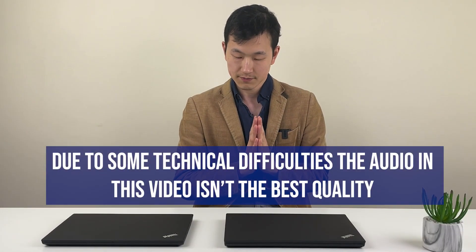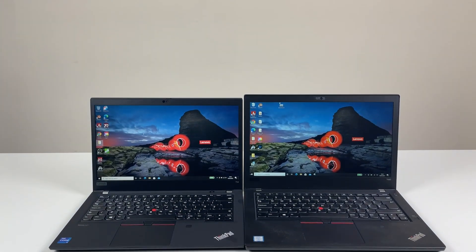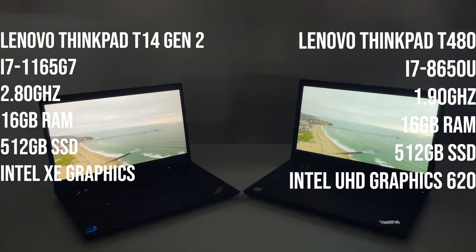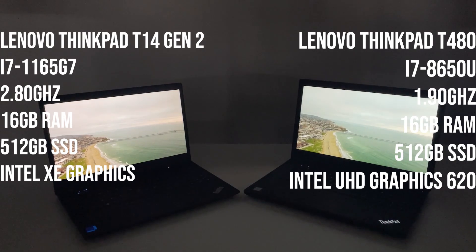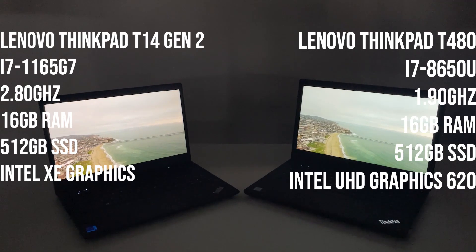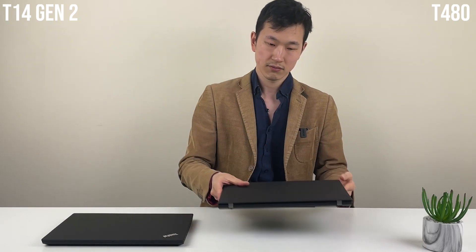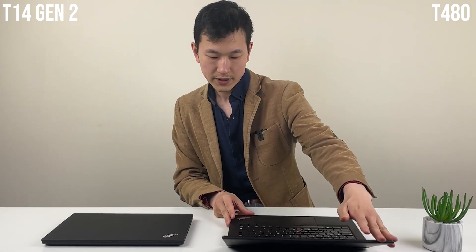We've got the ThinkPad T480, a trusty old model, next to the latest and greatest T14 Gen2. When the T480 was launched back in 2018, it was very well calibrated and a very competitive product. It was powerful, with full cores and up to 64GB of RAM. It's a 14-inch build, so if you're a business traveler, this was really the one to go for. Back then, the more premium ThinkPads were really only the Carbon and the Yoga.